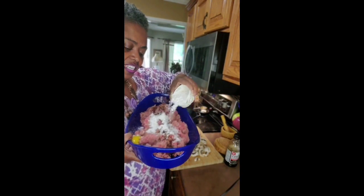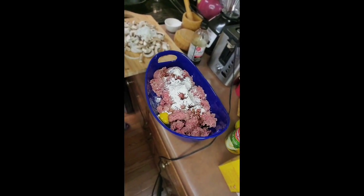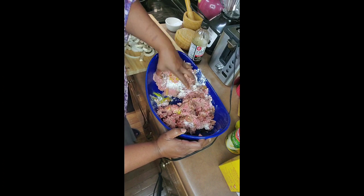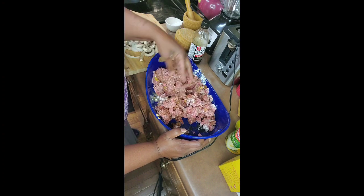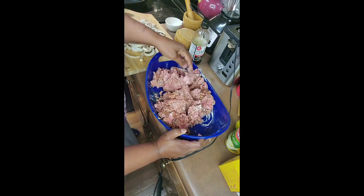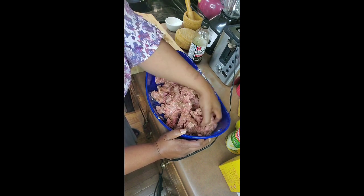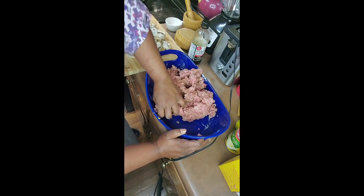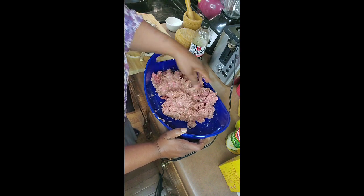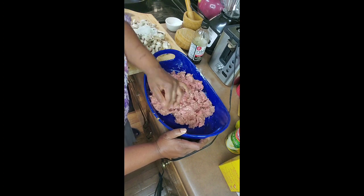Next we're gonna shake a little flour in here, just like that. You're gonna work this like you would a meatloaf — come in here with your hands, gloves are fine. The flour is going to operate as a binder and the texture is going to change, so it will be more soft on the inside. Then we're going to sprinkle a little more flour on the top. These are going to be big thick patties so they hold up when we put them in the mushroom gravy.